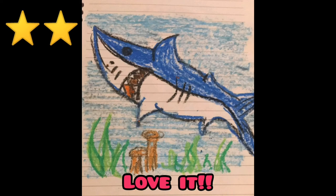Here is the final colored drawing of the grasshopper — I hope you like it! If you do, hit that like button and leave a comment. If you have any requests for me to draw, let me know by commenting below. Subscribe to my channel and hit that bell icon to get videos right when I release them. I'll see you tomorrow, bye!